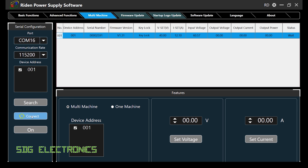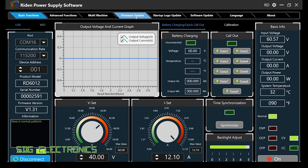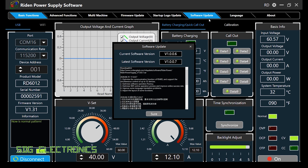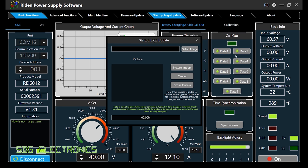There's the ability to do firmware updates and software updates. The firmware update appears to be for the actual power controller, and it shows we're already on the current firmware version. The software update seems to be for the user interface, which is where they're improving the Wi-Fi connectivity we saw in the phone app. One final feature: you can upload your own picture to use as a splash screen when the unit powers up.